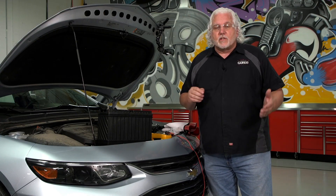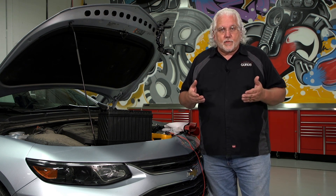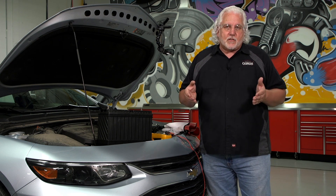Remember, we are dealing with voltages that are high enough to kill you if you're not careful. That said, I would not shy away from working on these systems because they are very safe if you follow the service procedures and what the manufacturer recommends as far as the process to de-energize the system.